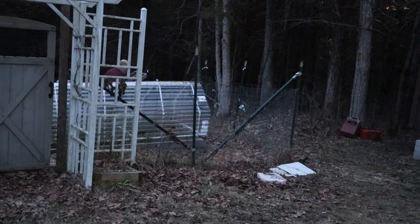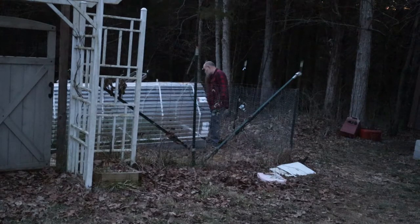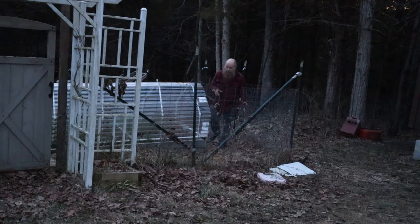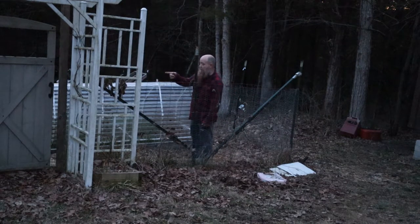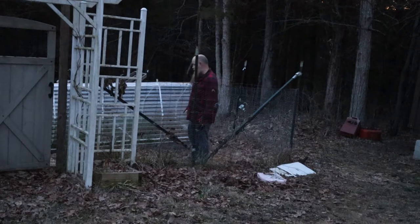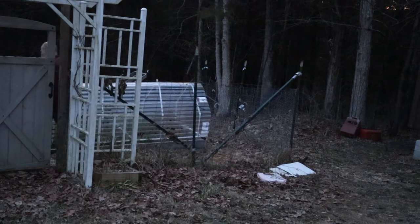Tomorrow I'll get the ends put on it, and this is basically going to become a cold frame. Something isn't right — when I built this it's actually narrower than my beds. The reason was because I wanted it to sit on top of the 4x4 posts. It's not a big deal; I'll show you when it's daylight tomorrow what I mean.